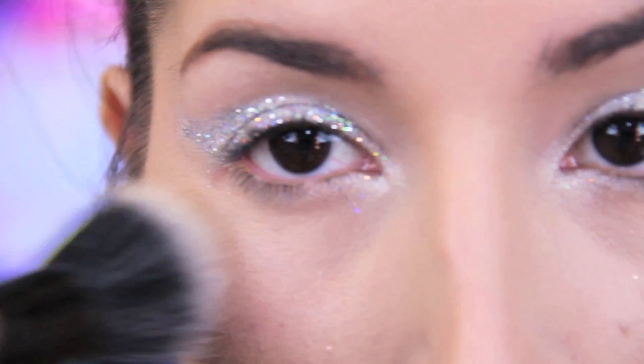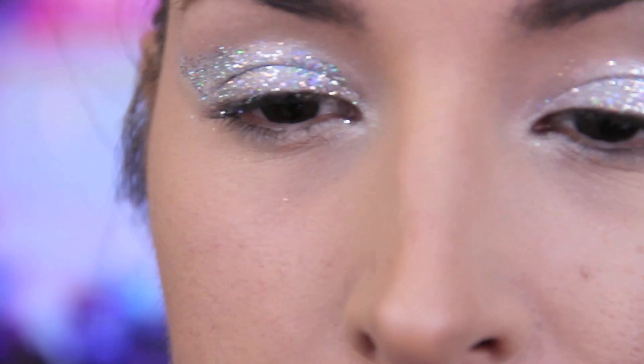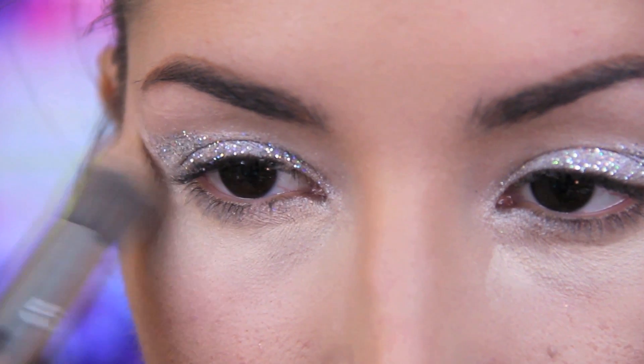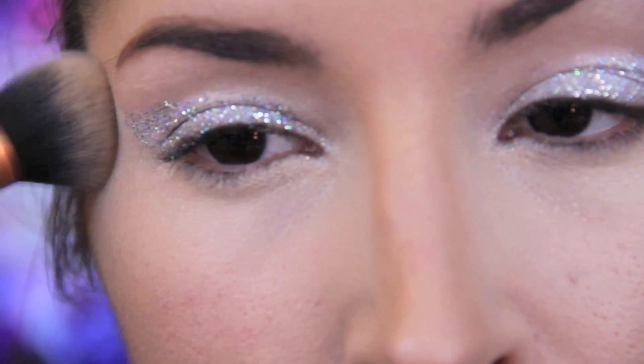With a clean dry brush, flick off any excess glitter that has fallen down on your cheeks. You can also use some scotch tape to pick it up. Reapply any foundation or concealer under the eyes if you need to touch up — I know I did.